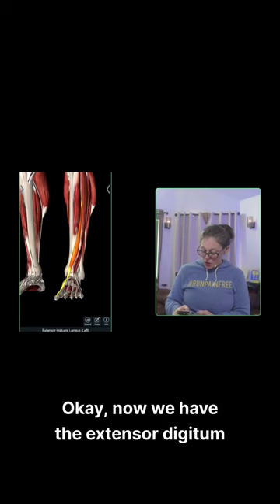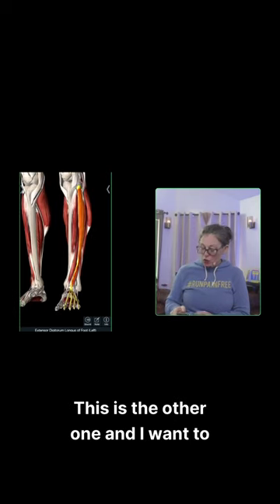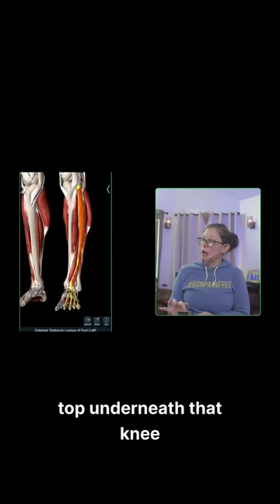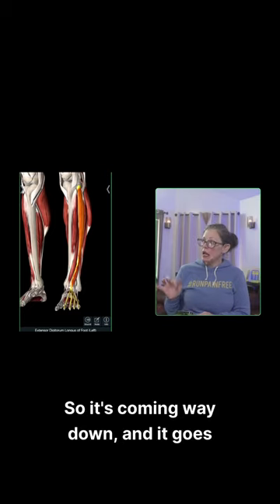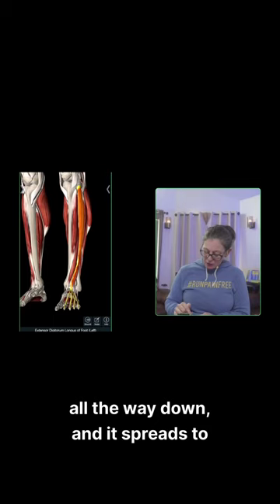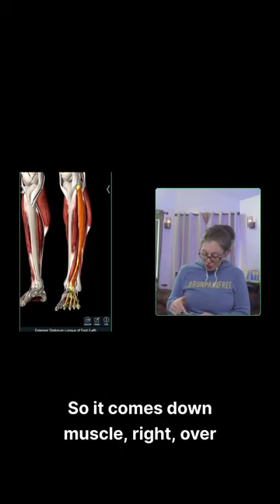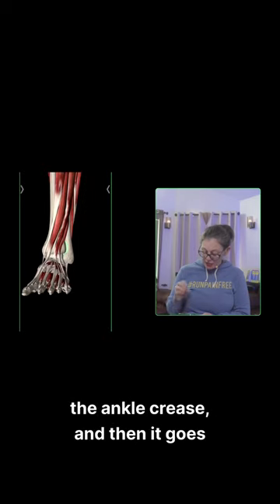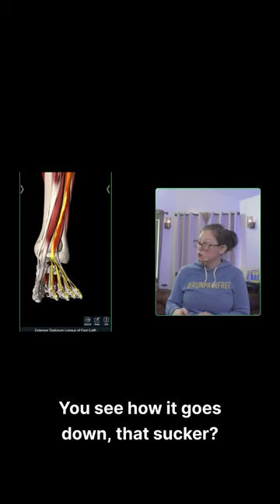Now we have the extensor digitorum longus, the EDL. This is the other one, and I want to show you where it's coming from — way up top underneath that kneecap. So it's coming way down, and it goes all the way down, and it spreads to all four of those toes. So it comes down muscle, over the ankle crease, and then it goes into all of those little toes.